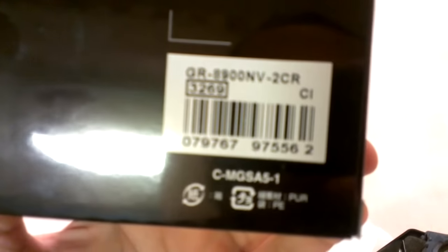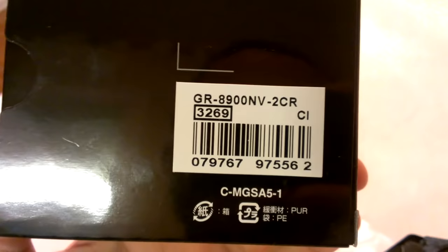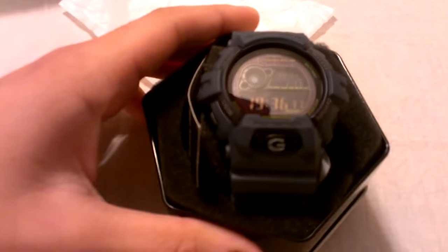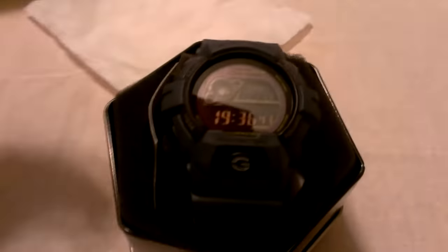Okay, this is the GR8900NB2, module number 3269. This is part of the navy blue military series that I told you I was going to pick up. I did say I was going to get the 7900 — I lied. I went to the mall today and I saw this, and I was not going to pick it up because I was going to get the 7900, but my brother talked me out of it.